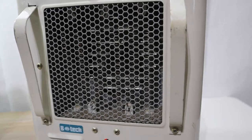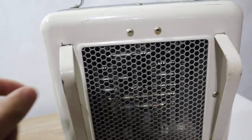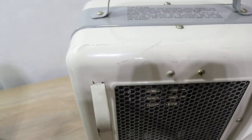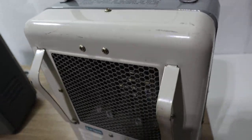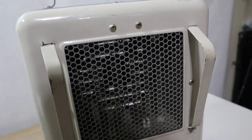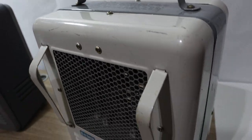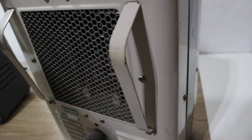The fan is spinning in there and it is blowing out heat. This heater does have some scuffs on it, as you can see. They're in all right shape, but they are used and do show some marks from being used as a heater.